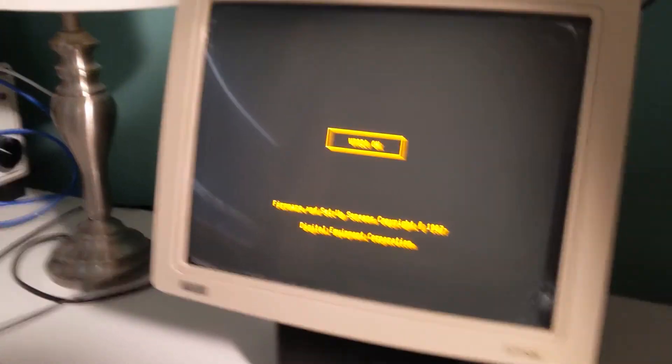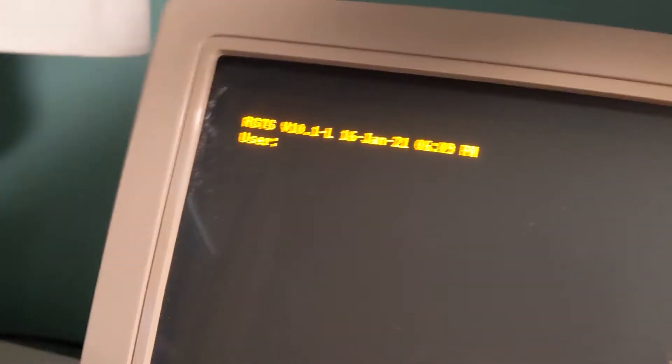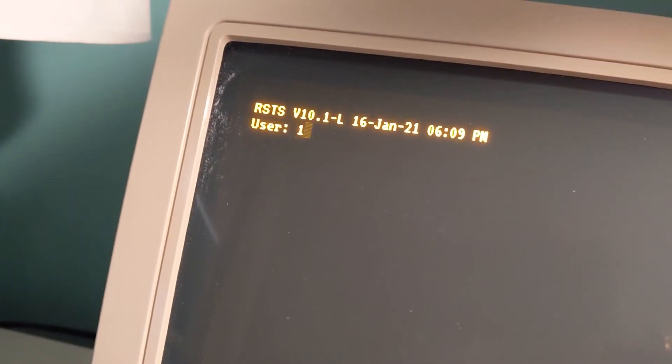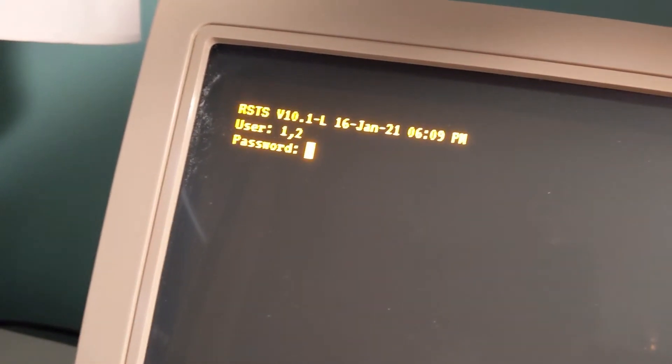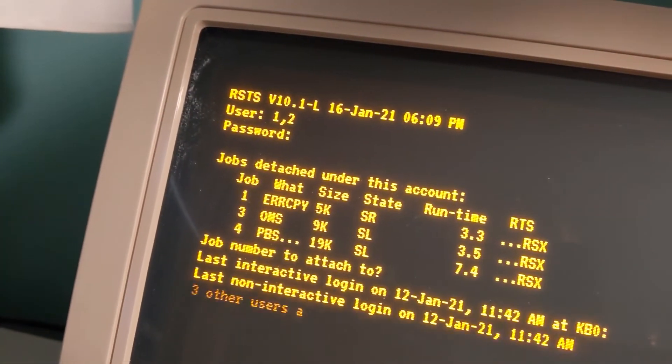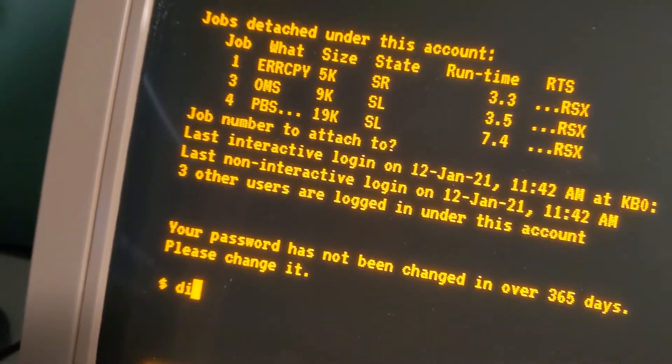Before I kick off, I'd like to show what you'd actually do with this. This is a replica of a PDP-11/70 I have, and it's connected up to a VT320, which is the oldest terminal I've restored. You can see it's logging into RSTS, which is what I would have done when I was in high school. Your user was 1, 2, or something, and I attached to no job — I just hit return and start up again.